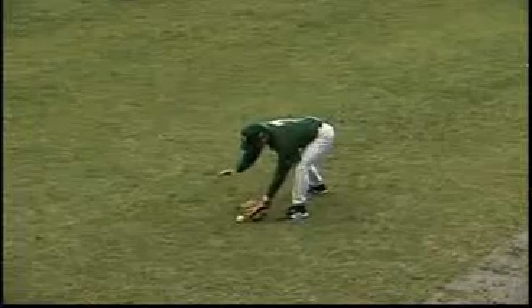One other thing I just want to alert you to in this drill: we really don't want to see the fielders coming to the ball and grabbing it with their bare hand. We want to see them try to bring the ball in and make the play.